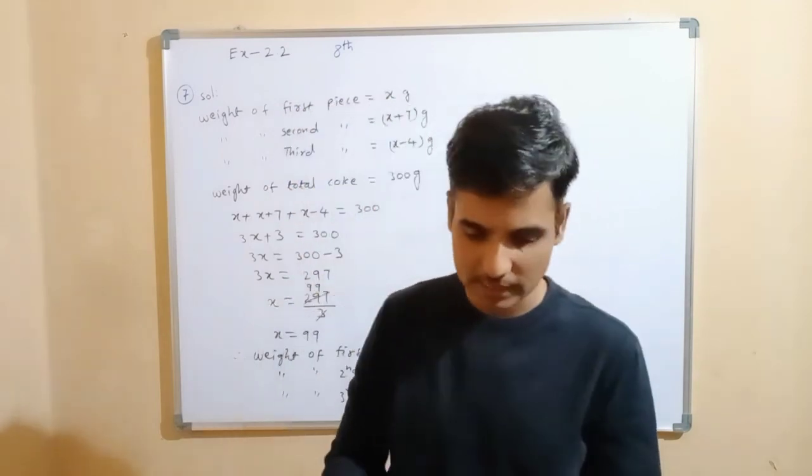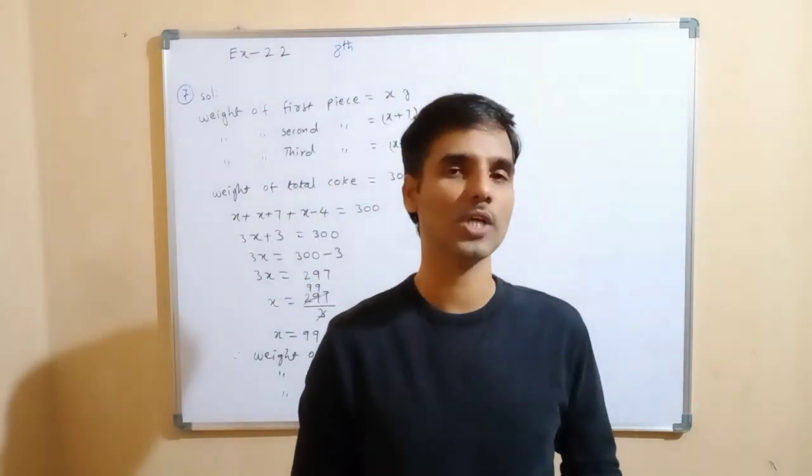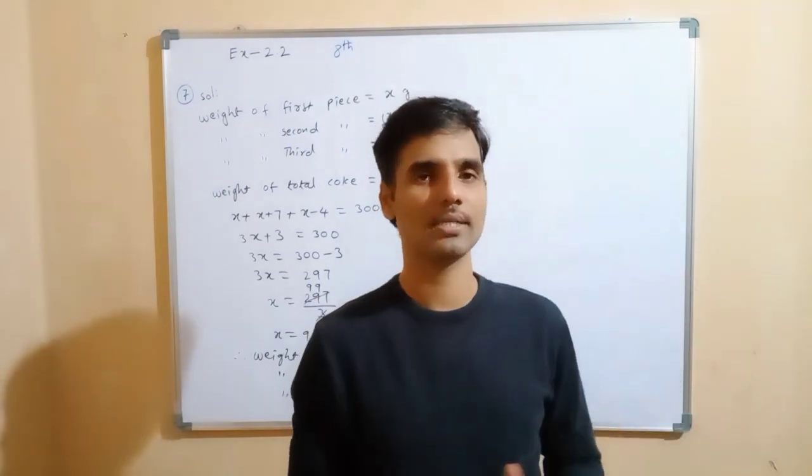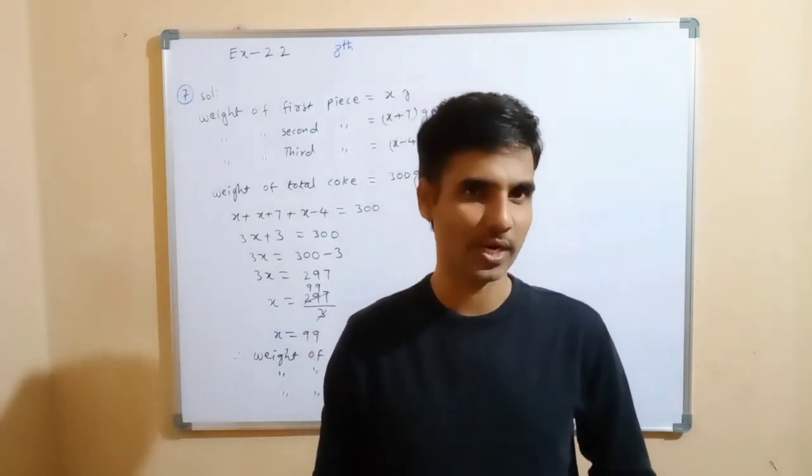Thank you for watching Rankers Academy YouTube channel. If you have not subscribed, please subscribe to the Rankers Academy YouTube channel. Thank you one and all.